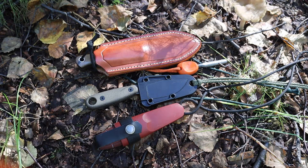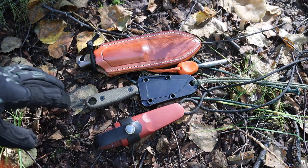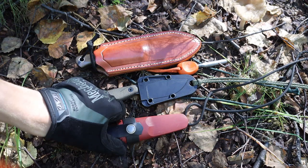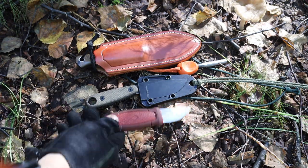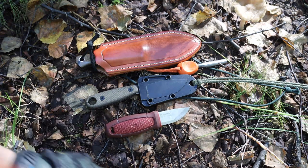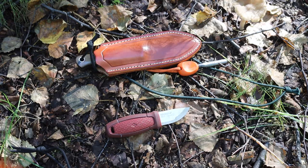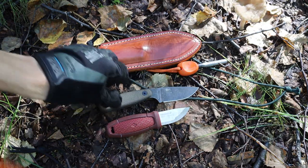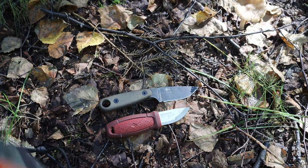There certainly are a lot of different options for small knives in bushcrafting, and I've talked quite at length about my love for the little Mora Eldris. When I talk about how small is too small, I mean for a primary bushcrafting knife — what is about the smallest or really the optimal size to choose?